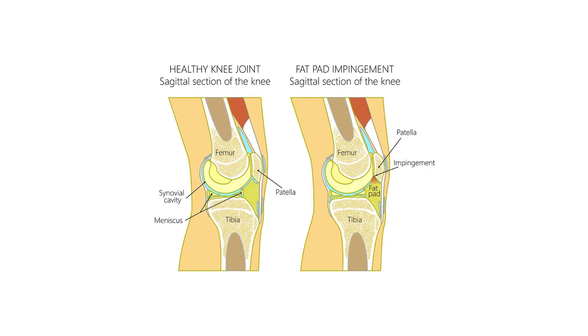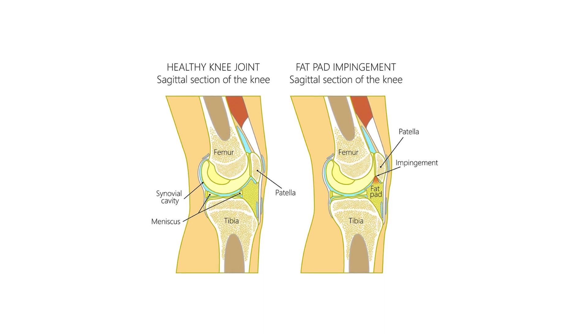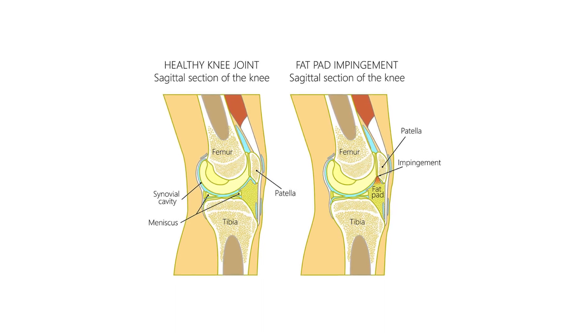Infrapatellar fat pad inflammation or impingement is an irritation of the fat pad, also called Hoffa's fat pad, which sits just below the kneecap under the patellar tendon.